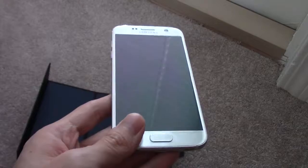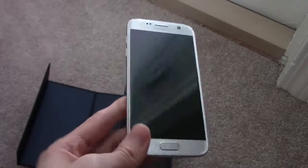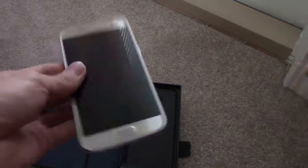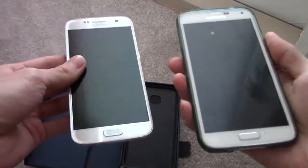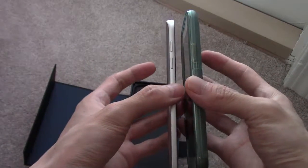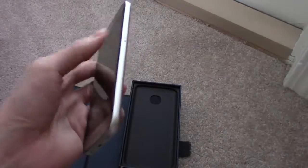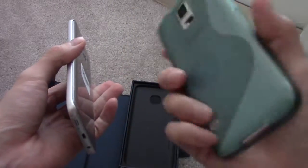This thing is way heavier than my S5, and I'll be back and I'll show you a comparison. All right guys, so here's the S7 and here's my S5. If you look at it, it is thinner in profile, and this is definitely heavier. This is all metal casing — the S5 is actually made of plastic on the back there.